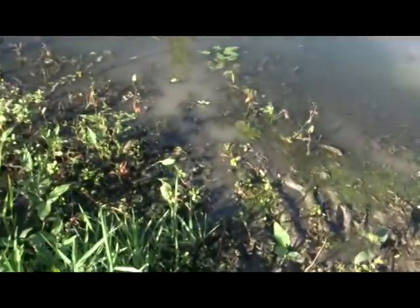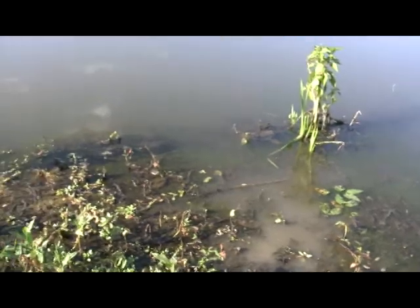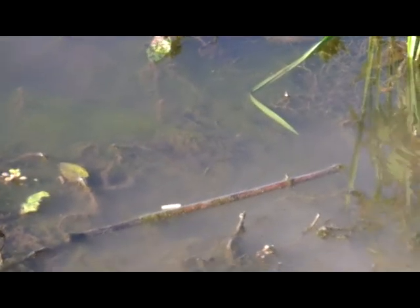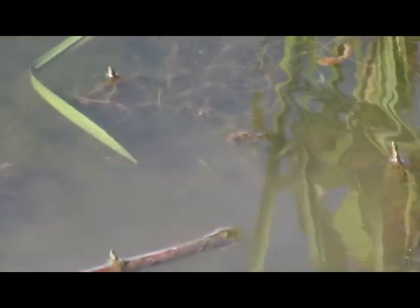But you can see out here — let me see if I can get a shot of him — there is just a ton of little chub swimming out there. They're everywhere. You see me just zoom in on that.